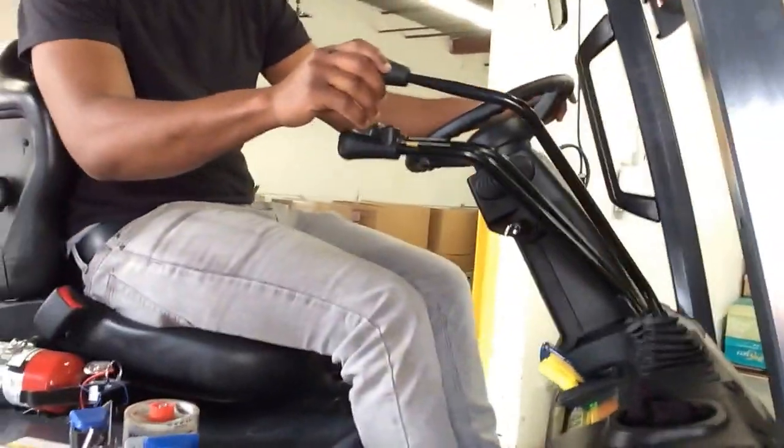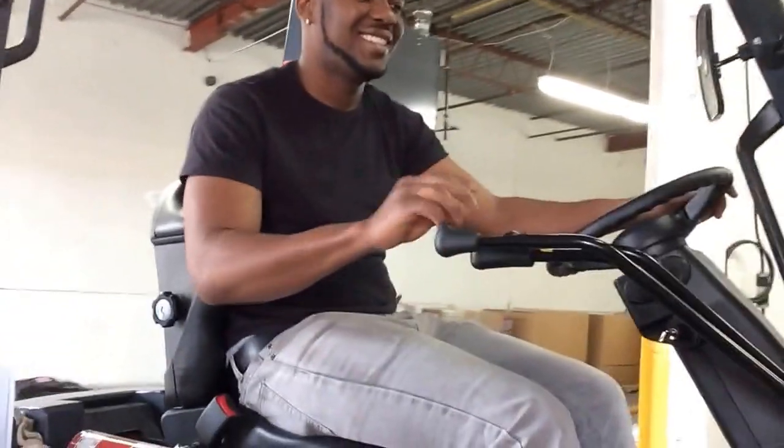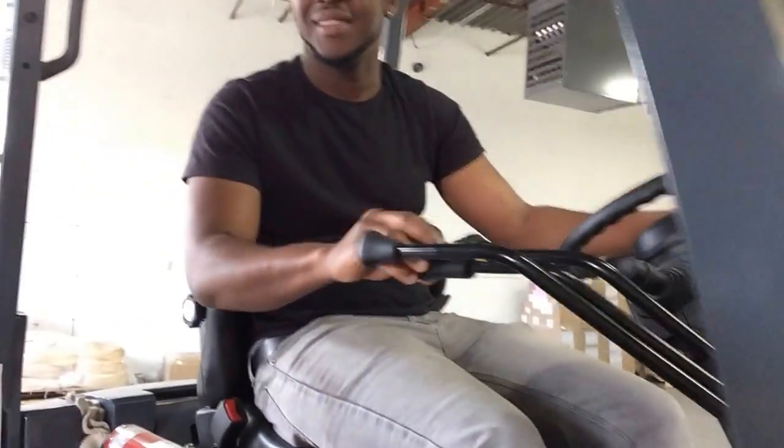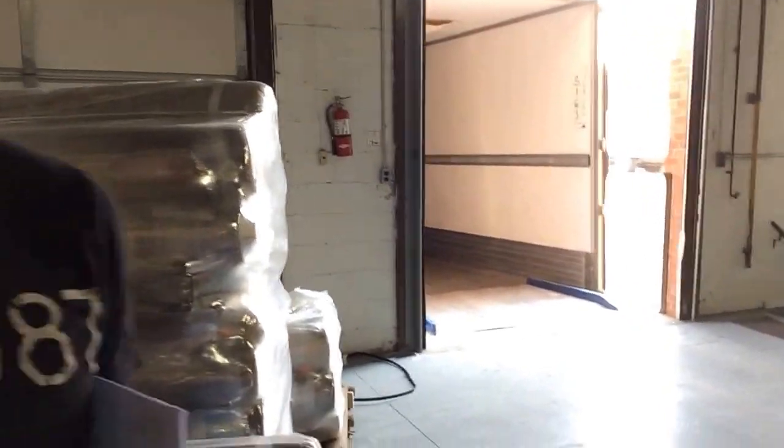So that's basically it, right? All right, so we're loading the trailer. These items are going down to Miami. All right, so let's grab one — the dock plate is already set into the trailer, so grab one and take it in.